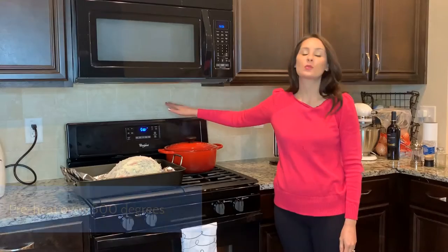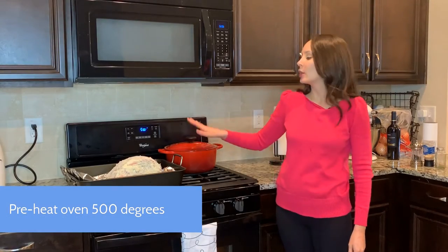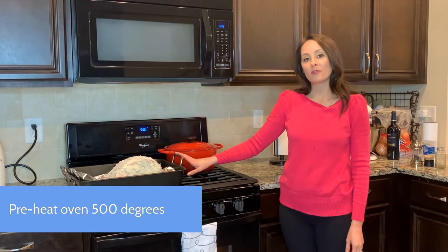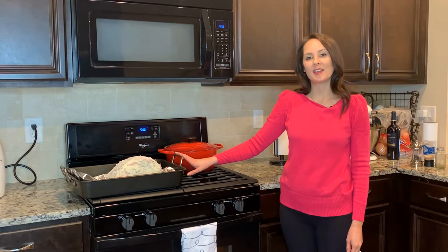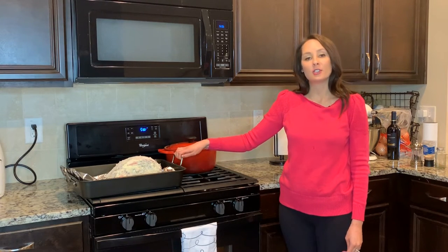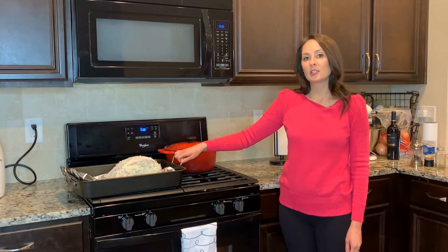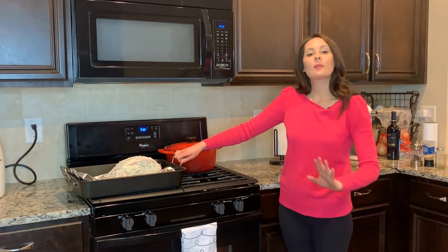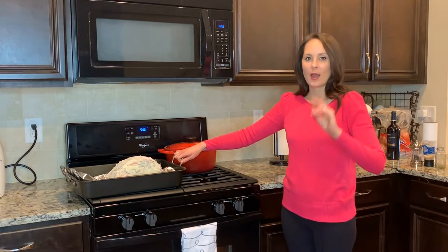My oven just reached 500 degrees. I'm going to go ahead and put my meat in for 31 minutes. The timer will go off at 31 minutes and then I'm going to leave it closed for two hours — I'll note the time and know that in two hours exactly it will be finished. The trick is: do not open the door to your oven. Don't even think about your prime rib until two hours after.